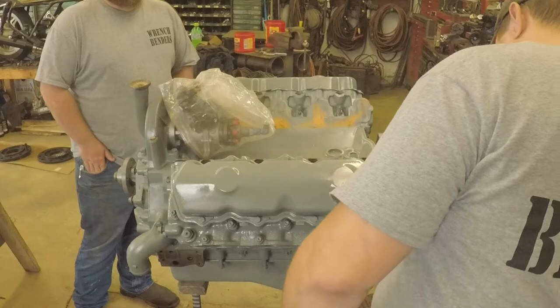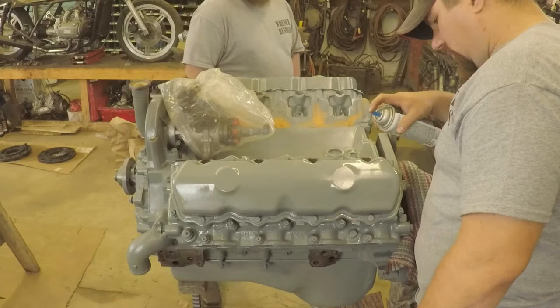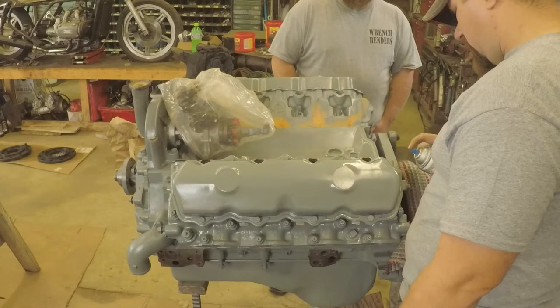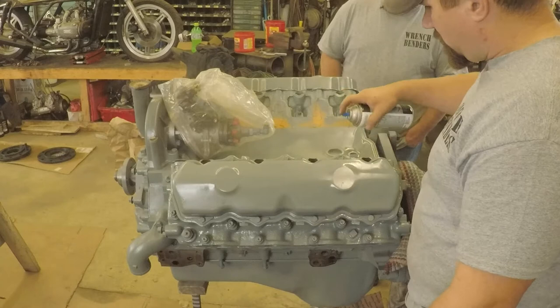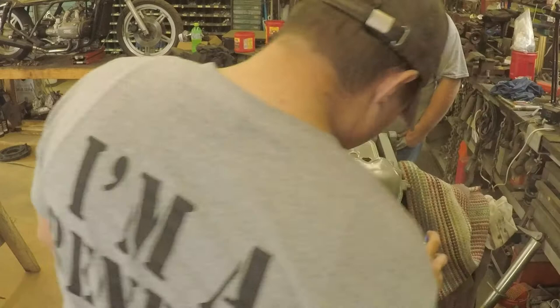The only thing that's there that's not loving the paint is the glow plugs. I'd clean those ends back off if I wanted to — I'm actually going to buy new glow plugs for this motor. They're just in there right now to fill the hole. I'm not going to put this motor together and not put new glow plugs in it. I figure that's asking for trouble. They shouldn't be that expensive. I'm going to put as much new stuff in that could cause me problems. The glow plugs is one of those things — if you can't start your truck, that's a problem. It doesn't matter how nice it looks. If you can't take it nowhere to show it off, it doesn't matter how nice it looks.